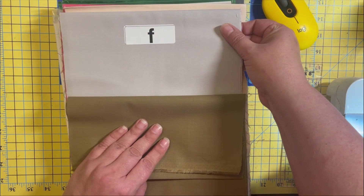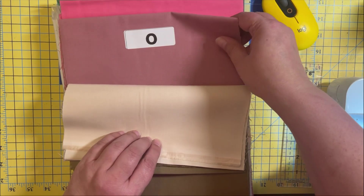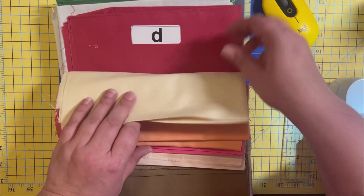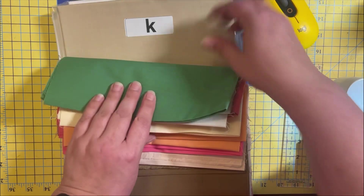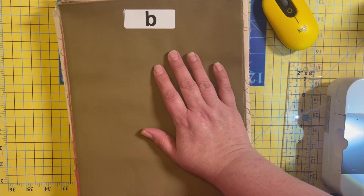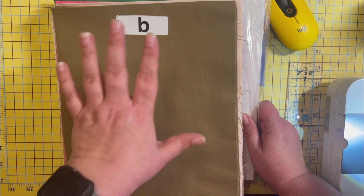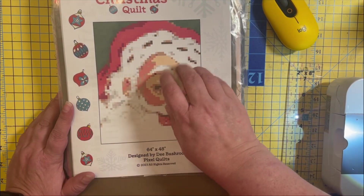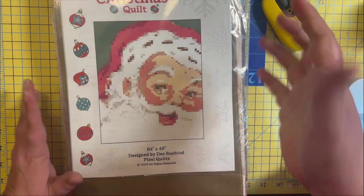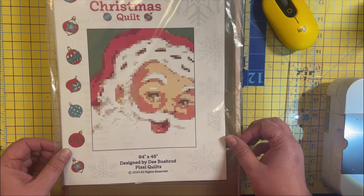P for peach, totally get that. O - orchid, maybe. C, E, R, D, J, A, K, and M. Those are our selections. You'll notice fewer than any of the Legit Kits where there's like 173 colors. But because it's pixelated, it's not supposed to be as detailed as a Legit Kit - it's supposed to look like 8-bit, like Minecraft or something like that.